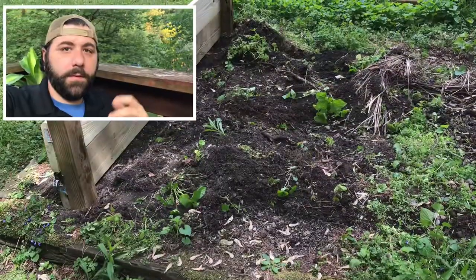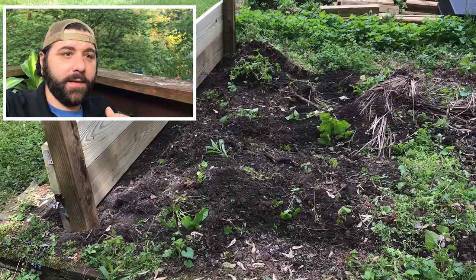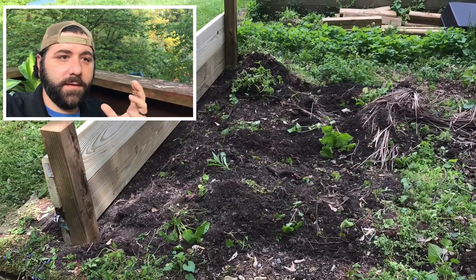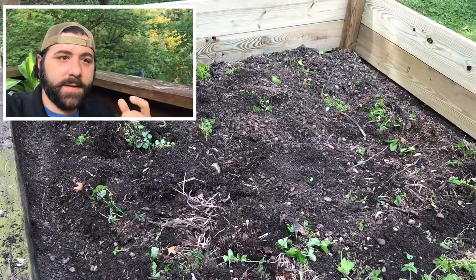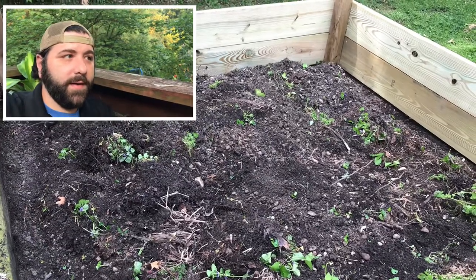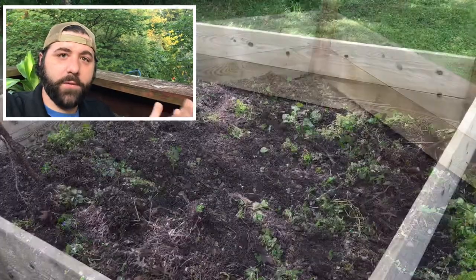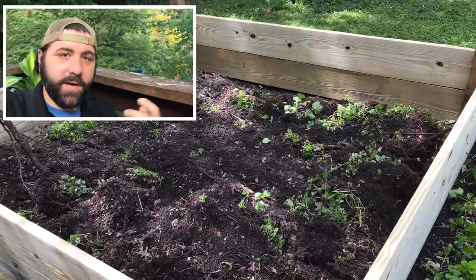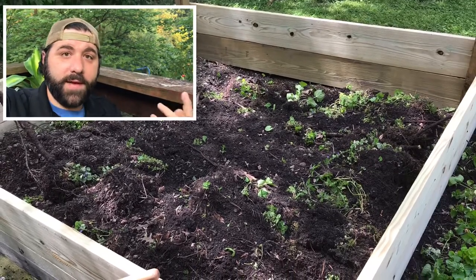Before building something like this you do need to take some things into consideration. One of the first things I needed to decide was where to put this habitat. I wanted it to have somewhat full sun with some shaded areas. I have a nice big pine tree in my backyard, and underneath it there's an area where throughout much of the day at least half the habitat is exposed to full sun and the rest is shaded — giving these guys options.